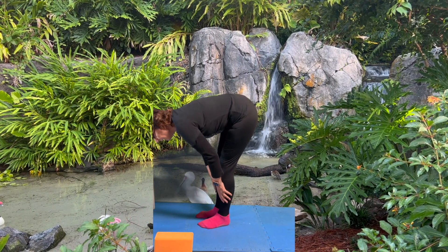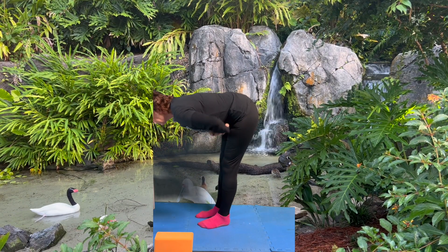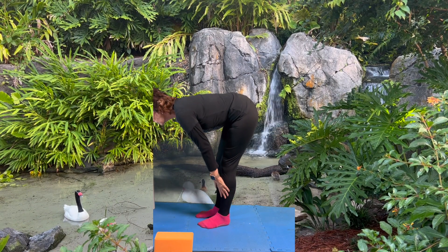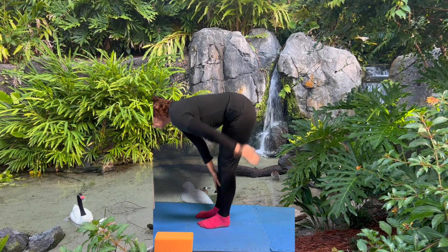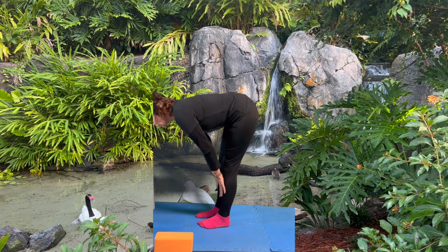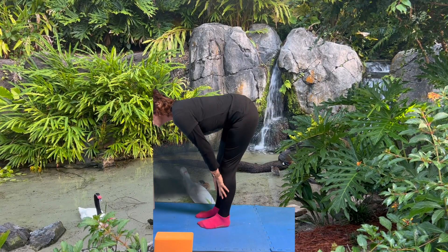When we're at this position, this is actually the table pose. As you can see here, I kind of look like a table. The table pose is just being here, stretching out that back. This should be stretching your back right here when you're in this table pose. I'm trying to do a straight back.